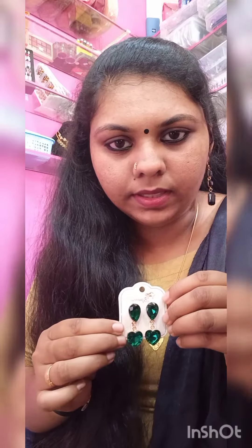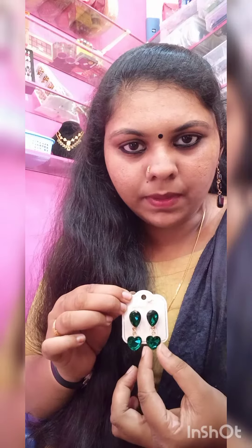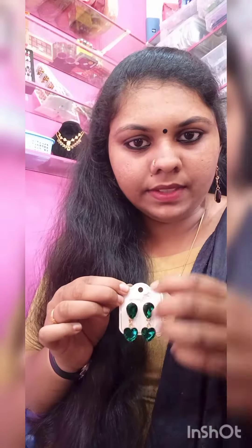For this design, we have a stud. This is a teardrop stud. It is a heart shape stud. This will not be hanging.